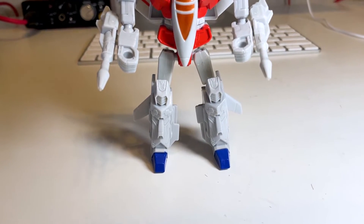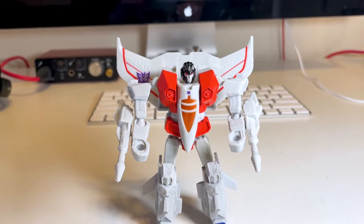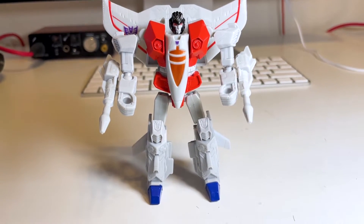I'm going to show you how to transform this version of Starscream. This is from Hasbro's line called Transformers Authentics. It's super easy to transform - only six steps - which makes it good for both kids and adults.